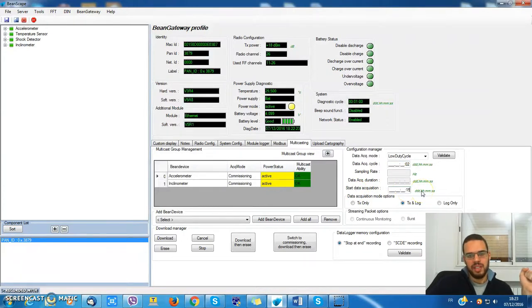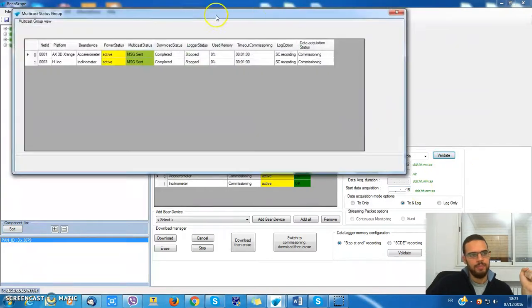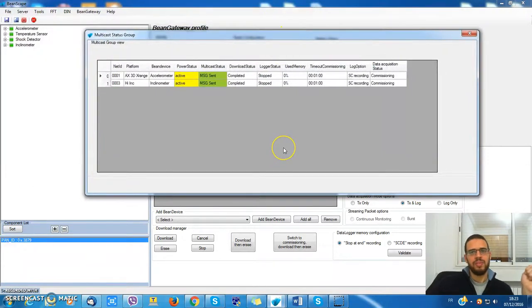Let's give them 15 seconds, then click validate. The over-the-air configuration is now being sent to the bin devices.